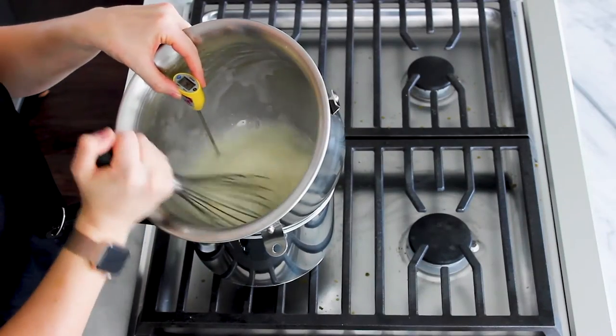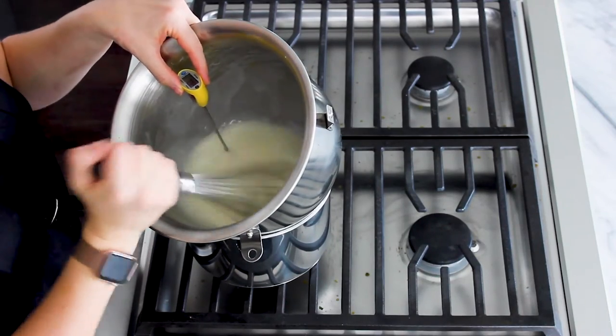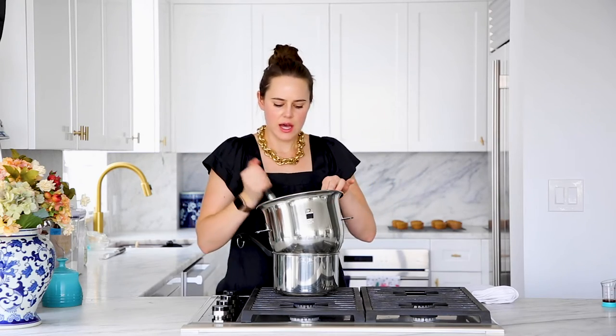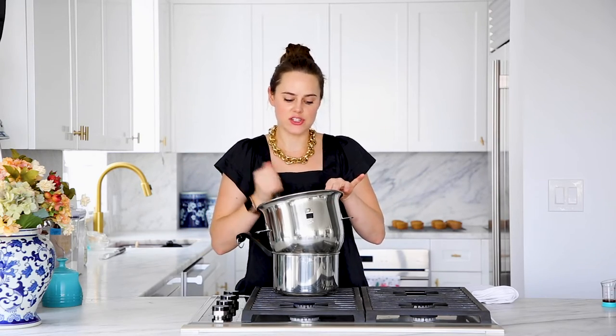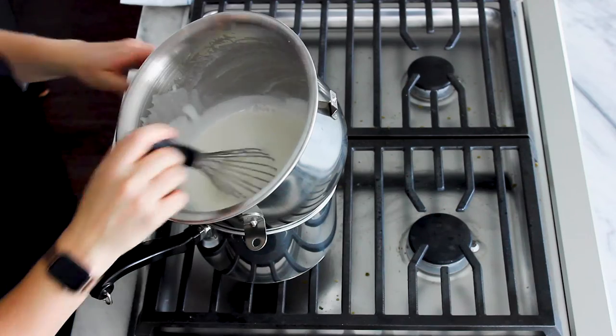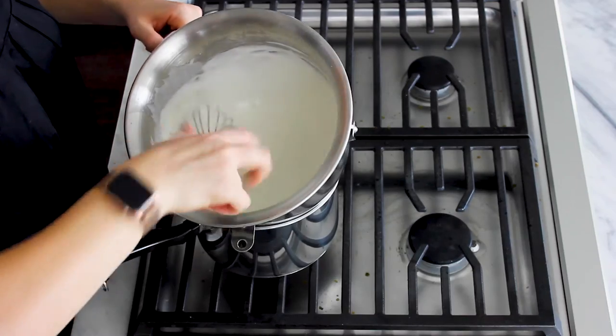I don't want to miss when it hits 130. You should take it off around 125 because it will continue cooking. You can see it's starting to get a little bit more fluffy and lighter — it's around 94 degrees so I'm just going to keep going. The way you check this without a thermometer is to touch it and make sure there are no granules and that it feels hot. It feels hot to the touch, so it's definitely done. You can see that it's nice and light and fluffy with no visible sugar.